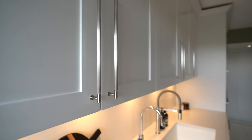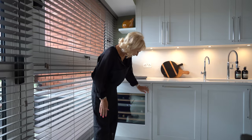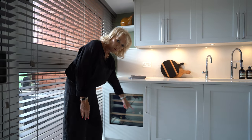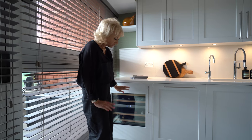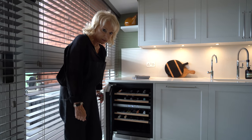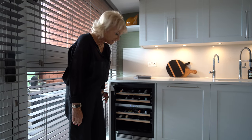We have beautiful Buster & Punch chrome handles, and this is a Capel under-mounted drinks fridge. This particular model allows us to put a matching frame around the door, which finishes it beautifully. It's a two-zone temperature wine cabinet with lots and lots of storage for your wines and drinks.